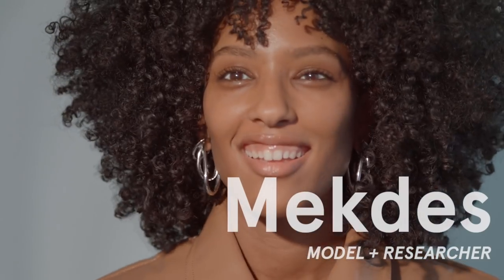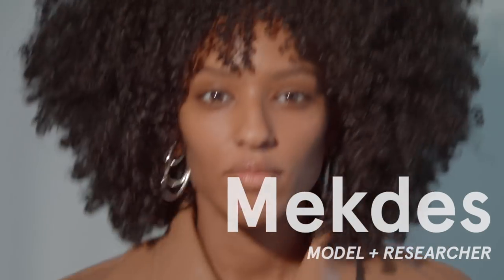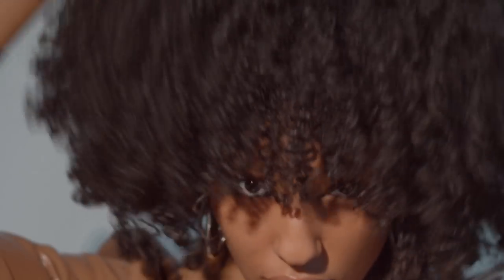Hi, my name is Mekdes and today we're doing this glam eye look. I'm going to zhuzh my hair a little bit — definitely want to make sure the fro's even. That's my number one challenge in life. I went in with a wide tooth comb earlier and just picked it out as best as I could, but you can never zhuzh too much.